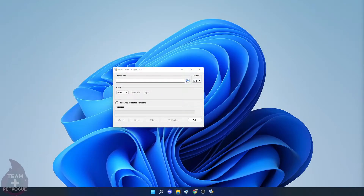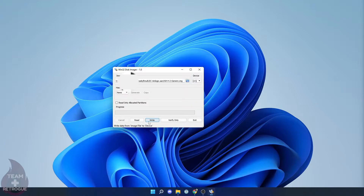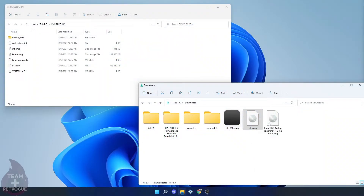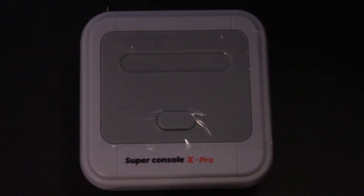Now burn this image onto an SD card. I'm using Win32 Disk Imager, but Balena Etcher or any image burner will do. Select your drive to make sure you're burning to the right SD card, browse to the EmuELEC image you just unzipped, and click write. This will take a few minutes — use the time to grab a coffee. Once the image is written, you'll have an EmuELEC partition. Copy the dtb.img file and paste it into that partition, and overwrite.